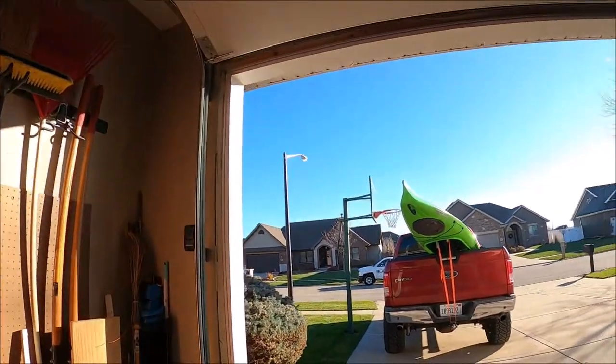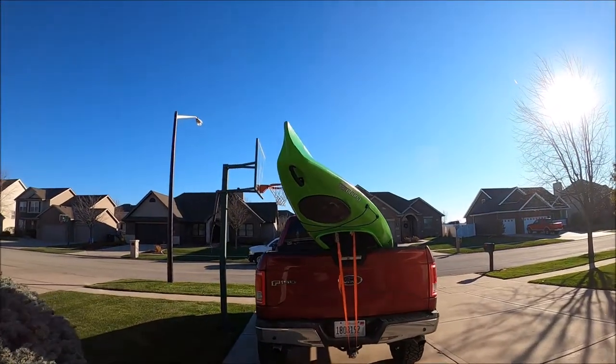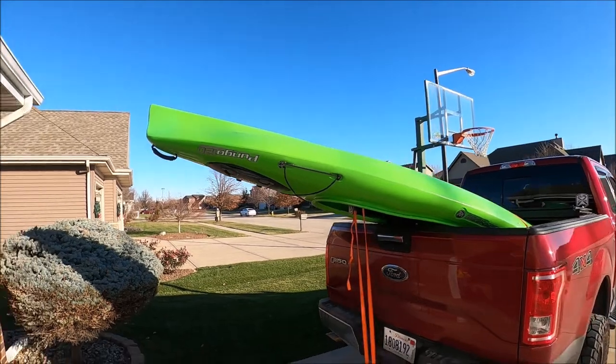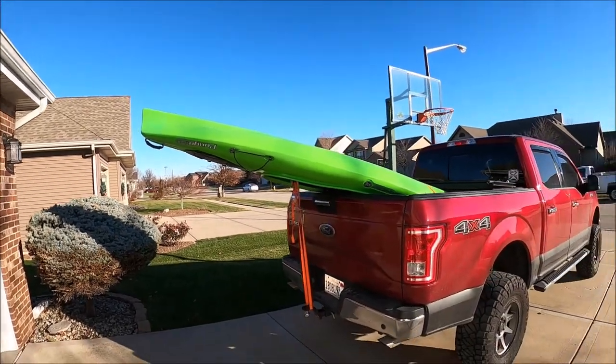It's that time of year where they're getting rid of them and there's some deals. And now I'm home — we hillbillied it, did a little hillbilly job. She's only hanging out about six and a half foot or so.